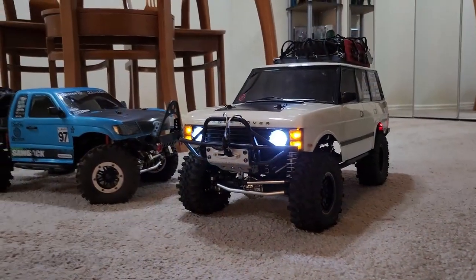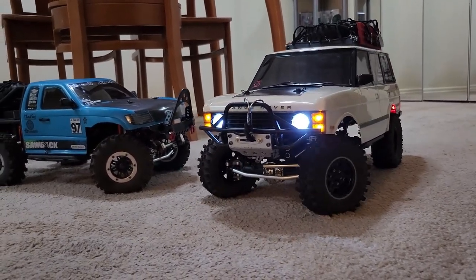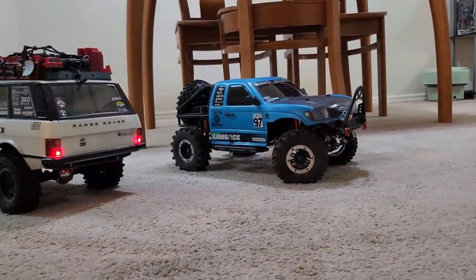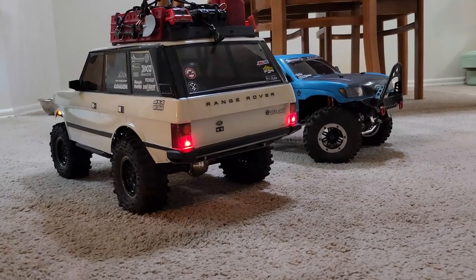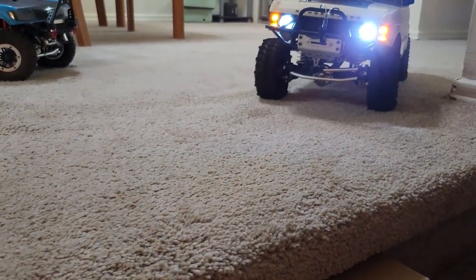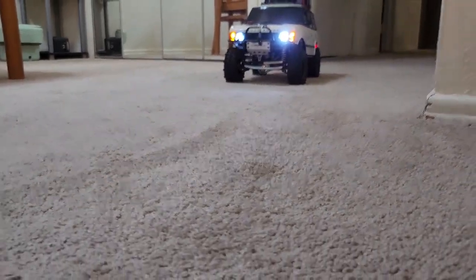Here we have the Range Rover with the lights on — it looks pretty cool with those marker lights on. Over here with the tail lights — also looks pretty cool. So I have this pretty tall box here on this ledge of my apartment. We're going to try to drive down it and then drive up it, and I'll show you it using the recovery hook real quick. Let's see it climb down.